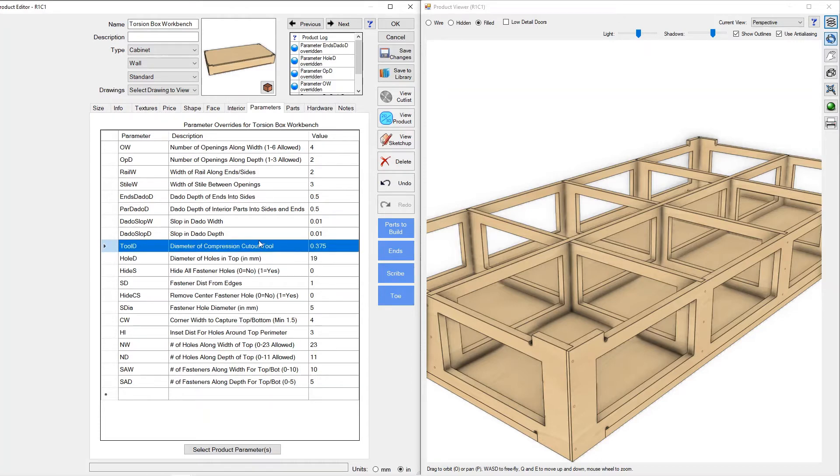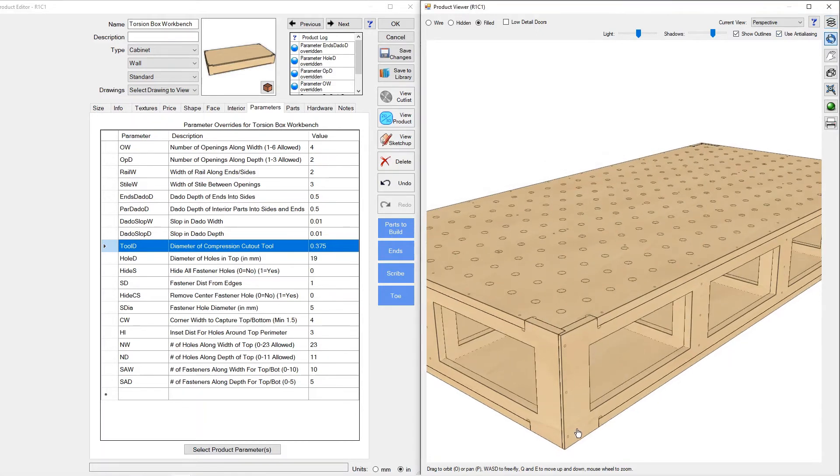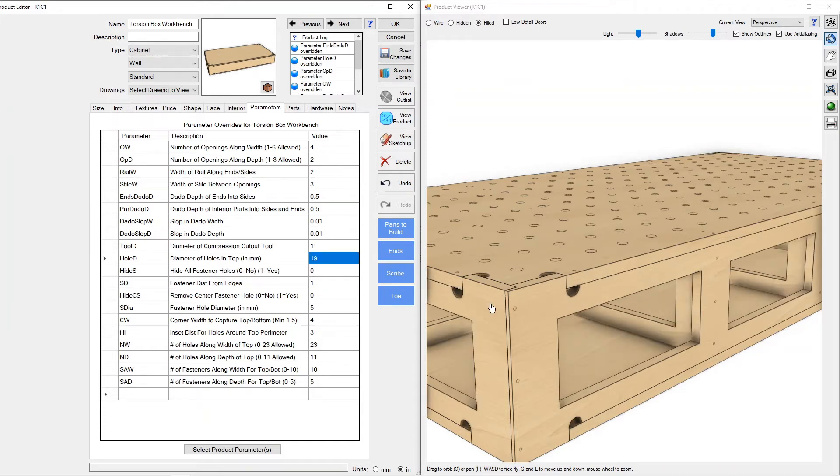The next parameter asks for the diameter of the cutout tool — most likely a three-eighths compression or maybe a half-inch compression tool. If I put the top back on, you can see why: it does two things. One, it makes the cutout be the correct size, and two, it controls the dog bone shape in the corner to get you a tight fit. If I go to one inch you can see it controls the dog bone so your parts fit together nice and snug. We'll go back to three-eighths.